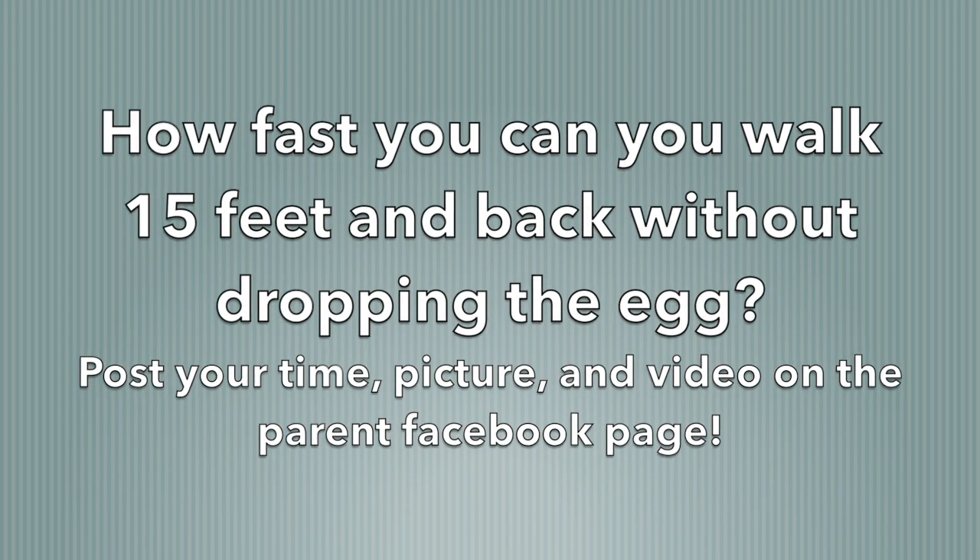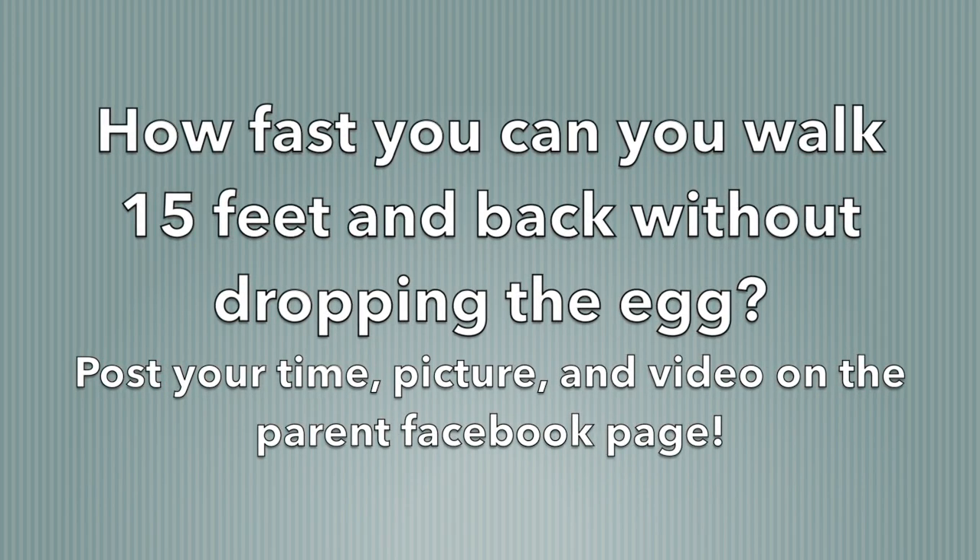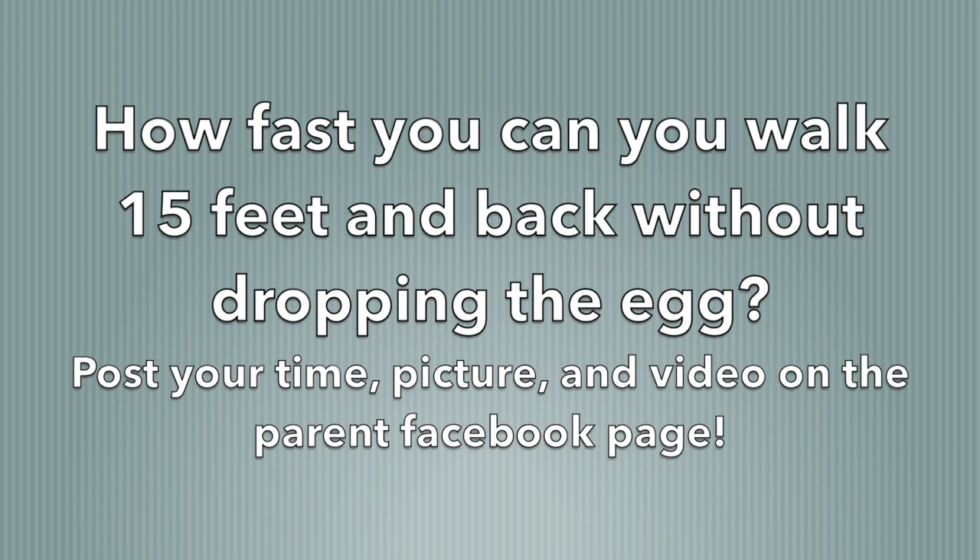Post your time, post a picture, a video — send that in on the parent Facebook page. Good luck guys, you got this!